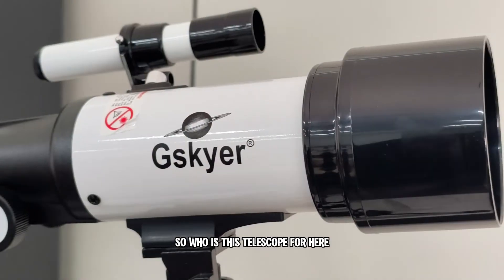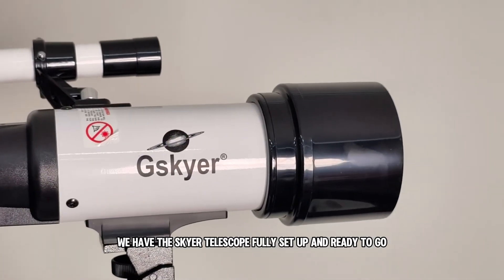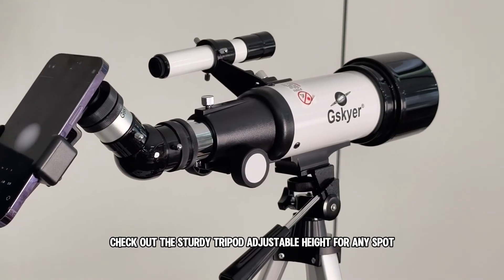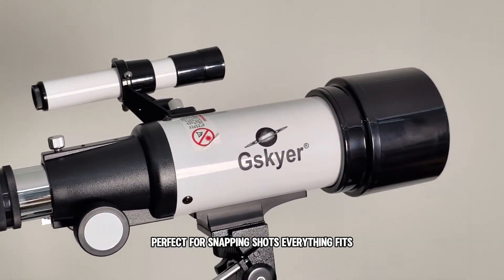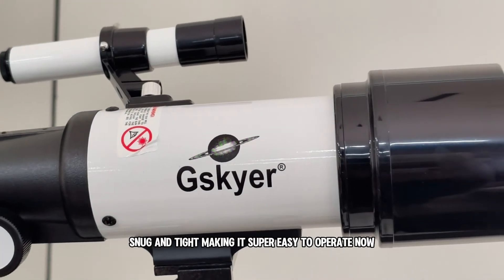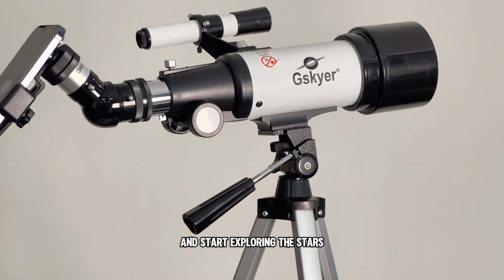So, who is this telescope for? Here we have the G-Sky 7400 telescope fully set up and ready to go. Check out the sturdy tripod with adjustable height for any spot. The eyepiece and phone mount are securely attached, perfect for snapping shots. Everything fits snug and tight, making it super easy to operate. All that's left is to point it to the sky and start exploring the stars.